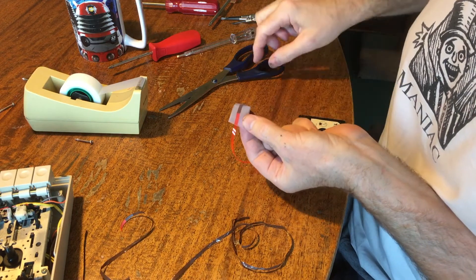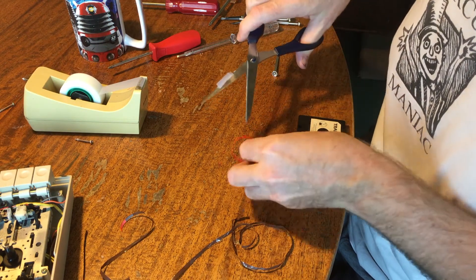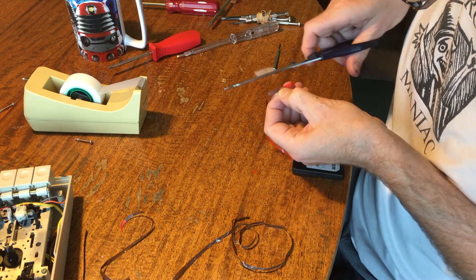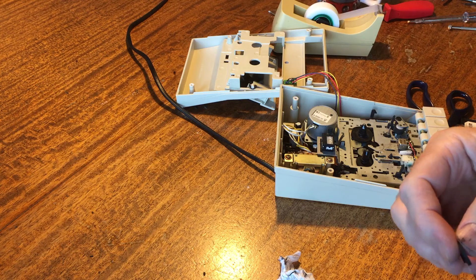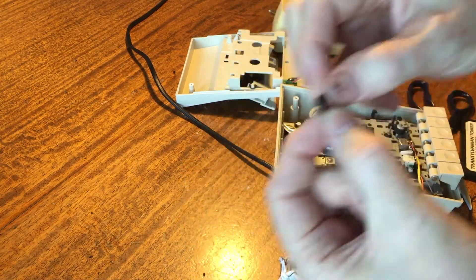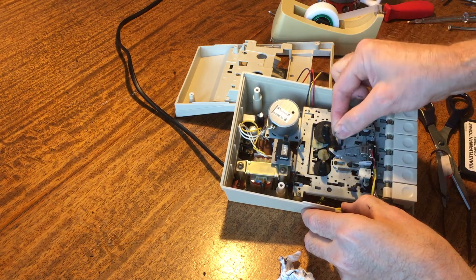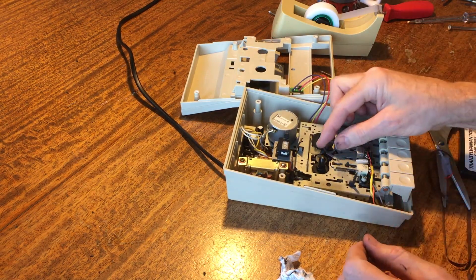I've cut them both at the same angle, put tape on both sides, and I'm going to trim it to fit. It must be a good 30 years since I've tried to splice cassette tape. Here we have the culprit — this rubber washer, which is sadly split. It should be going around that wheel there — the wheel engages with the center of this drive cog and friction turns it. I'd either need to get another one or might be able to glue it.